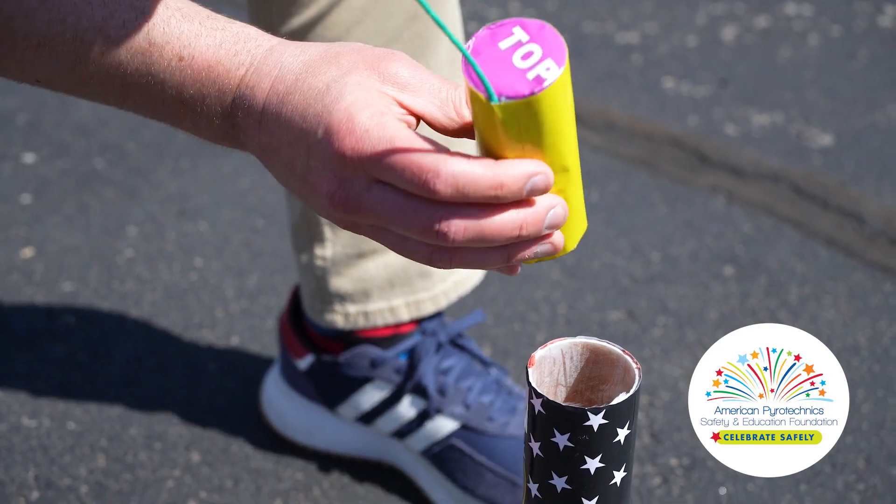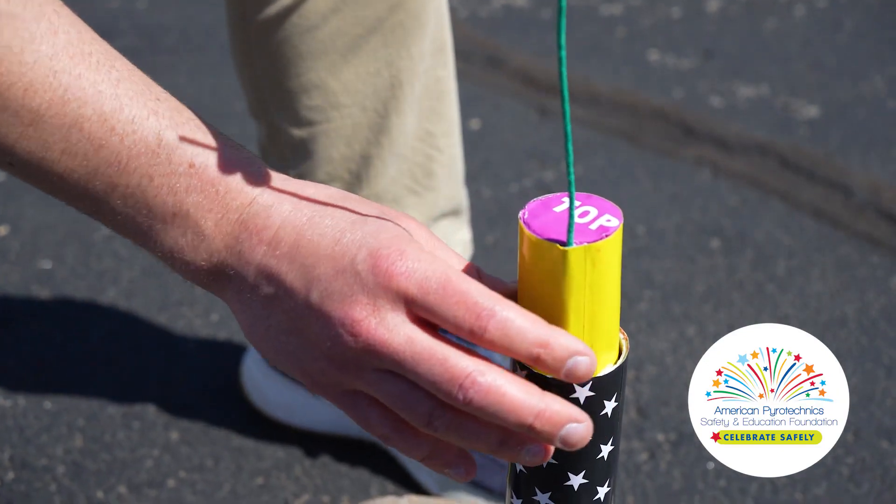Never load a shell upside down. Most are marked with the word 'top' so they can be loaded correctly.